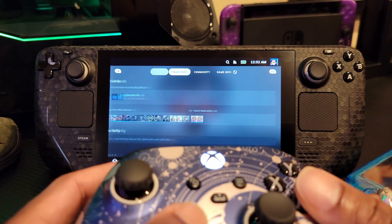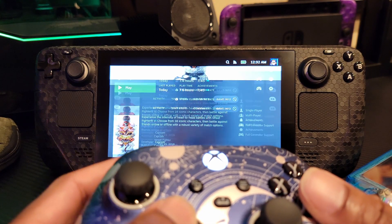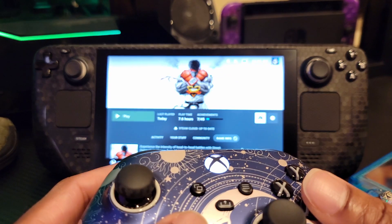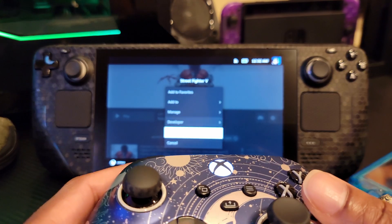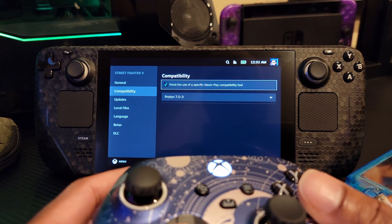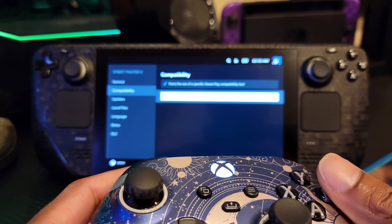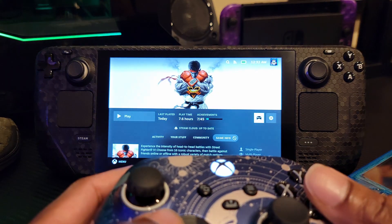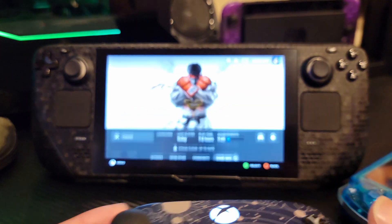Now, real quick note — it does say 'game not supported,' but it actually is supported and you can run it. I went to the individual game settings, went down to Properties, then down to Compatibility, and forced use of the specific Steam Play compatibility tool — I used Proton 7.0-3. So it is playable, and you'll see in a second that it is very, very playable.